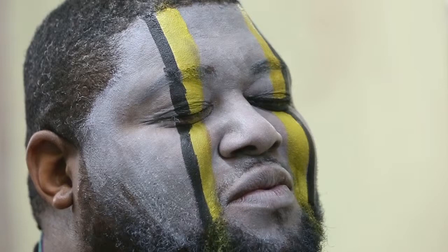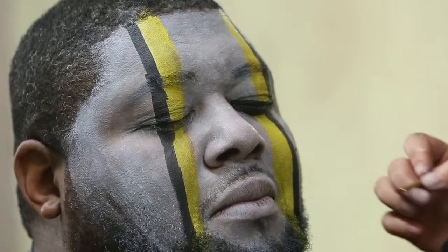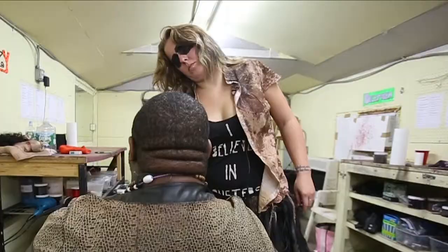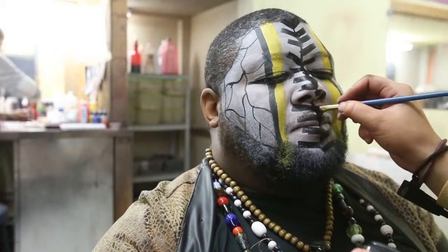I'm just going to do some cobble kind of work on the side, I guess you can call it. And now that's going to be it for him. Just a quick tribal. Goes along with our headhunters.